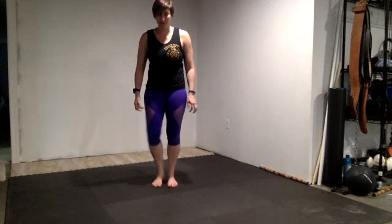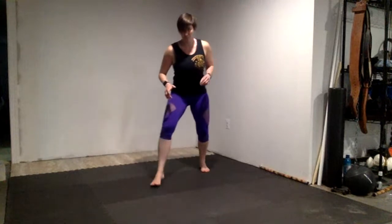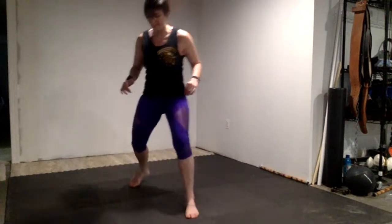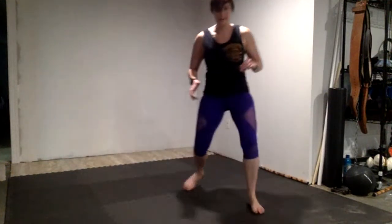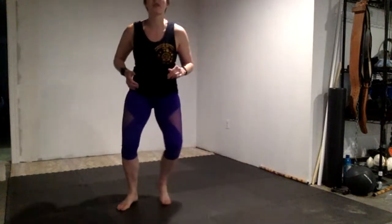Now we're going to move into our hourglass footwork. We're going to step to the top, step across. When I go back, skip through the middle, back to the top, to the neck — making that full hourglass, shuffling towards the back, across, shuffle towards the middle. Do this about five times. Then we're going to reverse it: I'm at the top of the hourglass, step across, going back the opposite way forward. Once you get better at this, you can start tightening it up and you don't have to think about it as much.